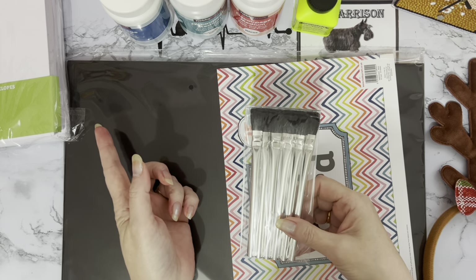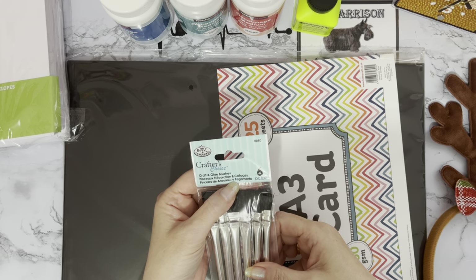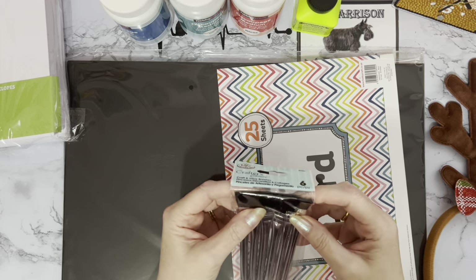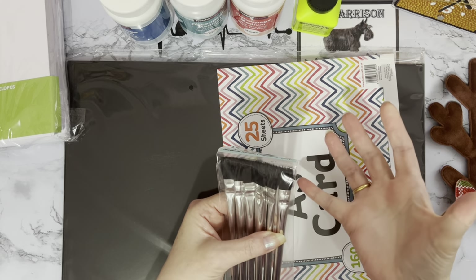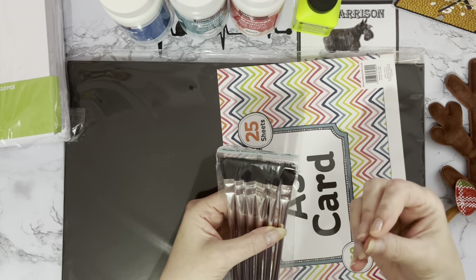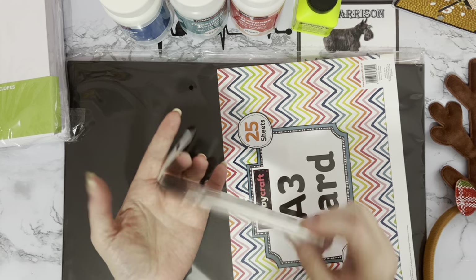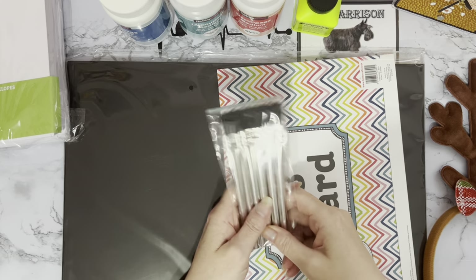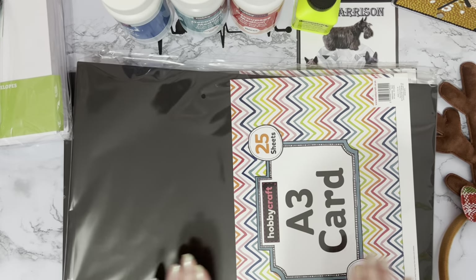Since I'm getting more sealants, I picked up another little pack of brushes. I think these were only about two pounds for a six-pack. They are the bristle ones with metal ferrules - I do prefer the plastic ones because you don't get rust spots, but for two pounds for six I'll give them a go.